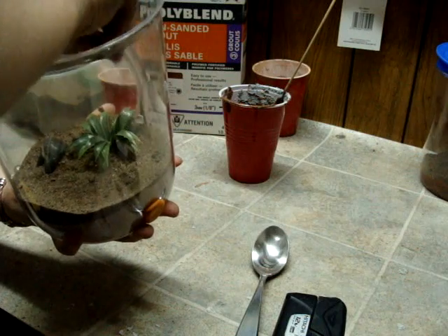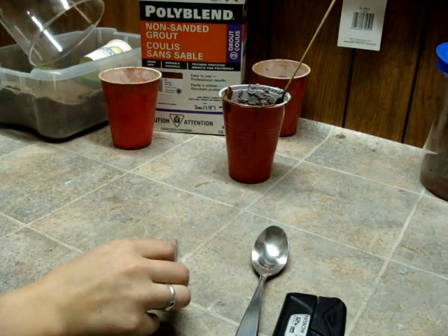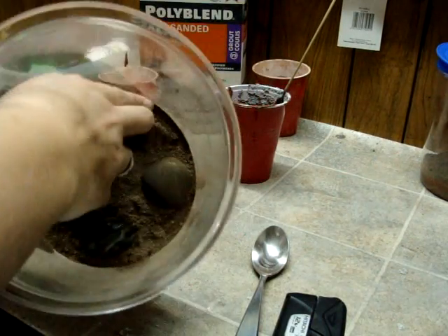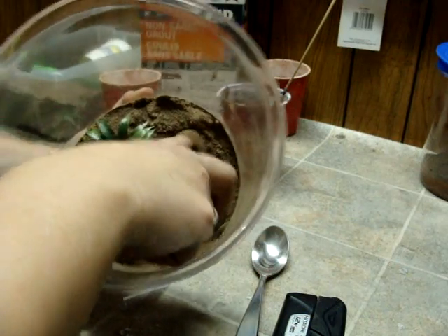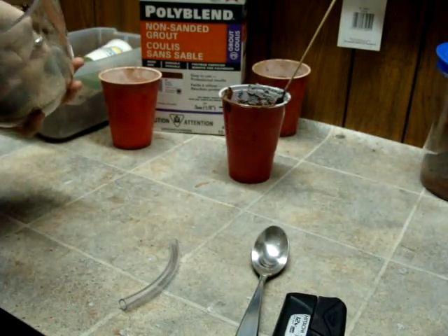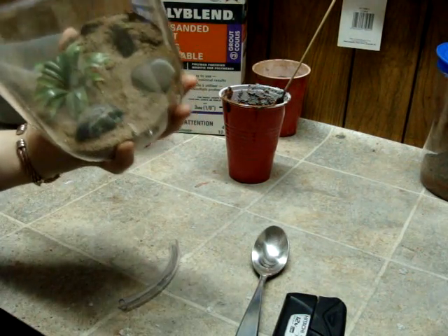Don't rub too hard — you might actually rub the sand off of the grout, which can look kind of funny in the end. Remember I put my finger in the first time? I'm going to make a nice little hidden entrance for the ants. That sand will be reusable once it's done.